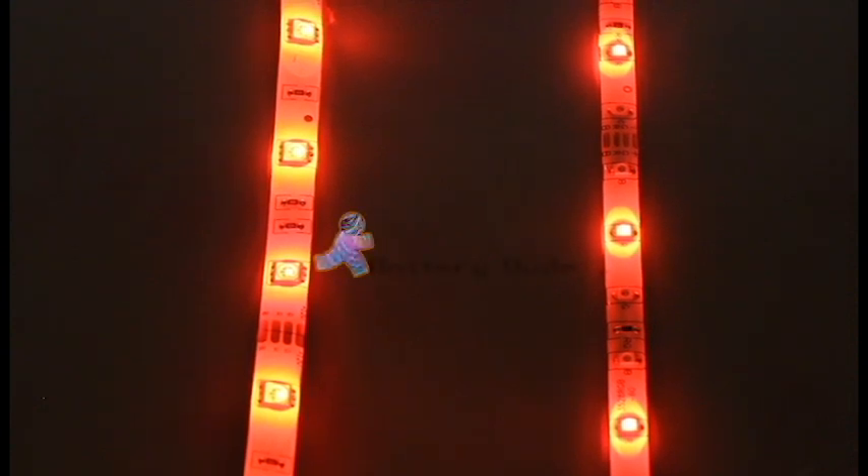Hi everyone, Daniel from BatteryDude LLC. This is a quick video explaining the difference between the LED strips we offer.